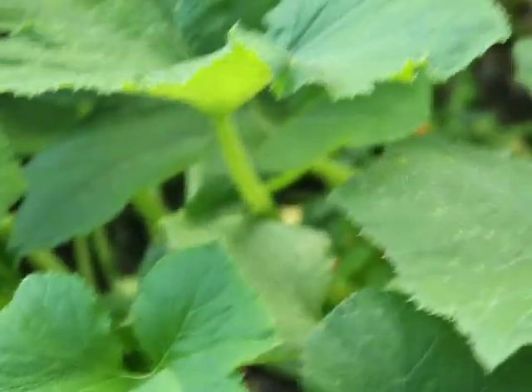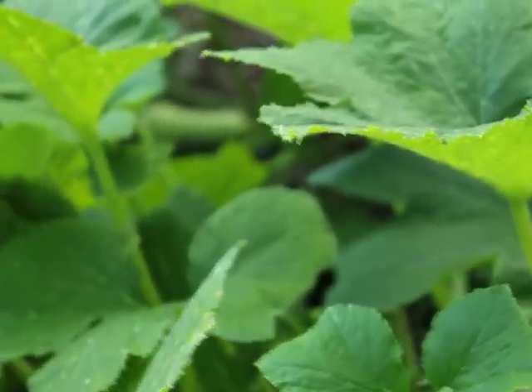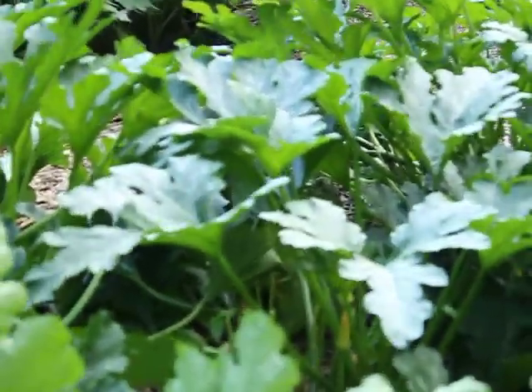Yellow squash are doing really good — doing too good. I'm putting more in the compost than we're eating. I can't eat them all. I only got three hills of zucchinis and two of the yellows, with about two or three plants in each hill.